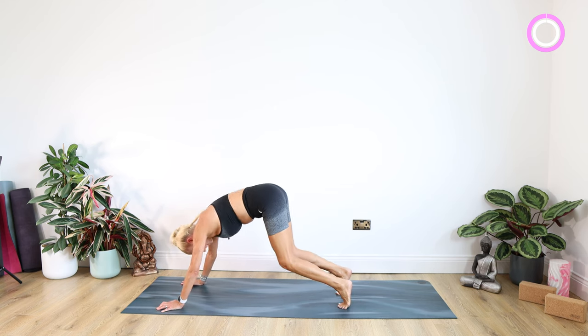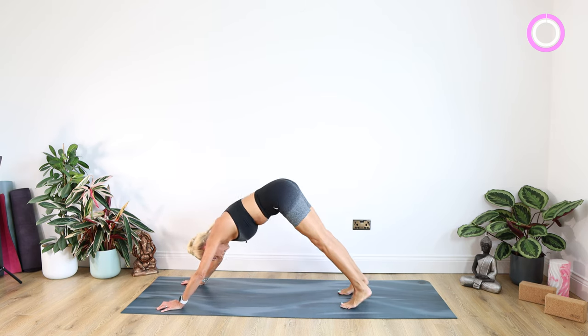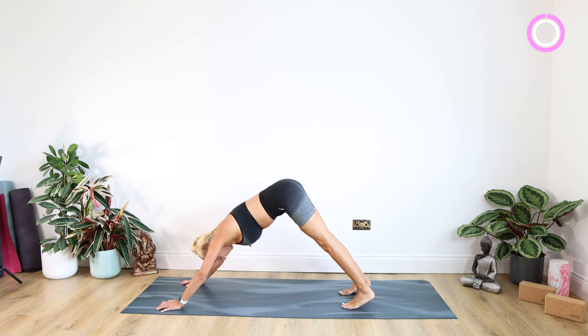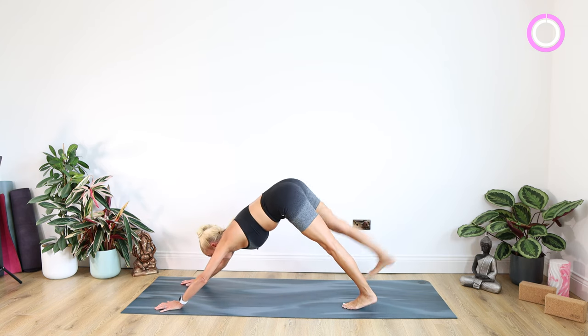Here we're going to bend those knees, lean our body weight forward, and then come back up. We're going to do a few repetitions of these — bending the knees and come back up. One more of those: bending the knees and come back up. Looking forward.